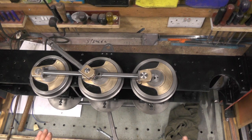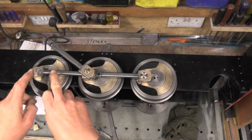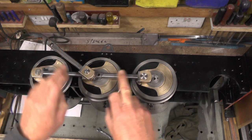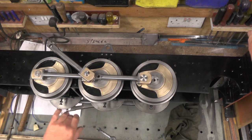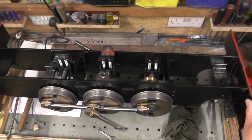Good evening everybody. Moving on to the next part now - my loco. If you saw my last two parts you'd have seen me doing the coupling rods and the connecting rods, so feel free to look back at those at any time. Now I'm going to move on to the way shaft and the valve gear.